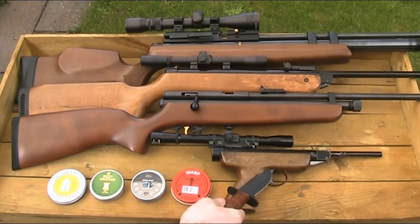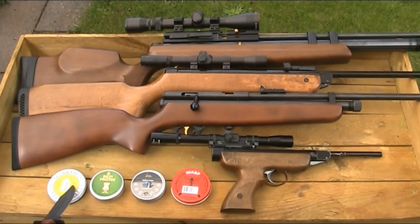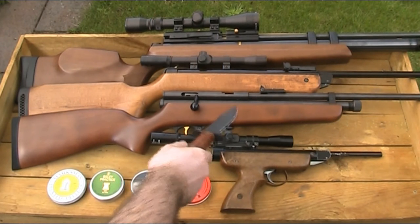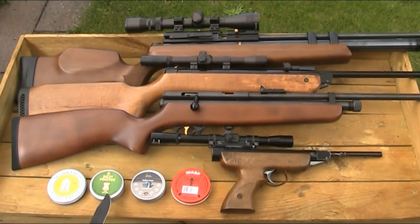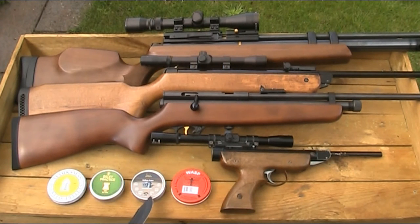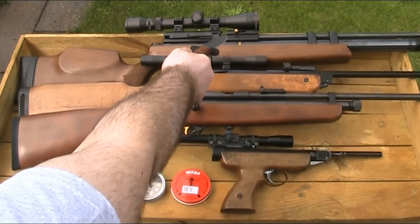First I'll use this RO-72 .177 pistol — and there will be a video of that coming up, so keep an eye out — and I'll be using that with these 9 grain Marksman pointed pellets. Then next I'll go on to the .177 SMK QB78 Deluxe rifle with these 8.1 grain flathead pellets. Then I'll move on to the BSA Super Meteor in .22, using these 12.65 grain H&N Sport hollow point pellets. And lastly I'll try a PCP on it — my .177 Hatsan AT44 — with these 7.6 grain domed Wasp No.1 pellets.